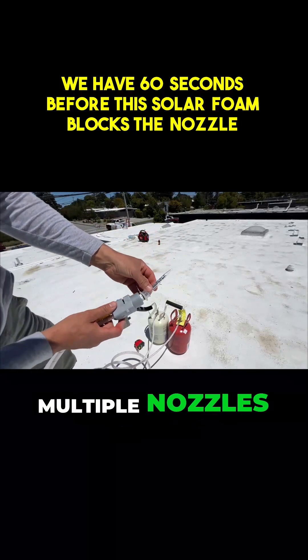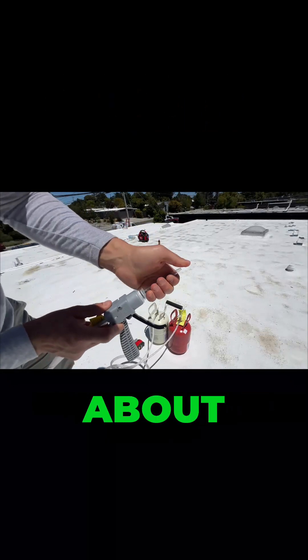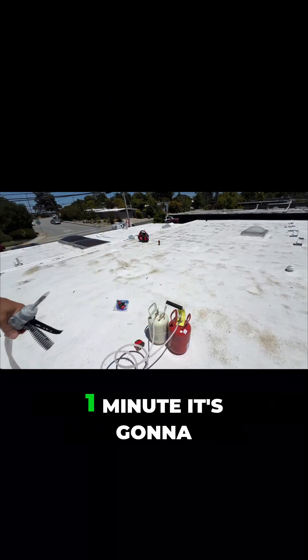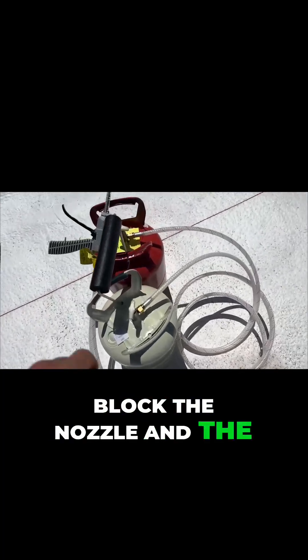In the package we are getting multiple nozzles because we have about 30 seconds to 1 minute when foam is going to be liquid. After 1 minute it's going to block the nozzle and the curl.